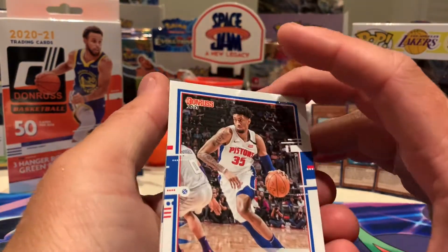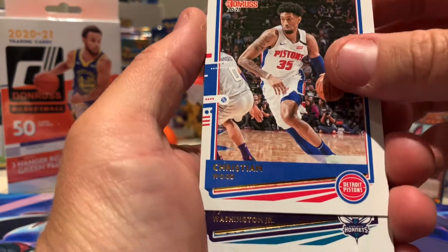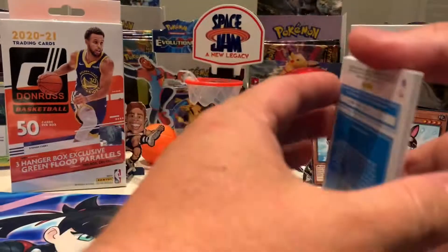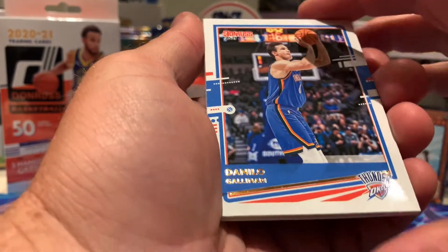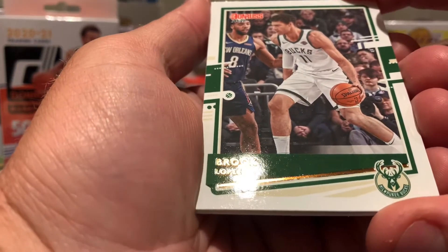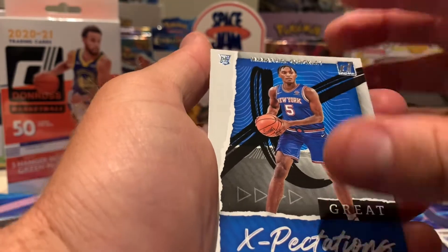You like the Donruss, don't you? I do — it's just a good time as well, mate, and a reasonable price. Christian Wood, PJ Washington Jr — nice card. Marquis whatever, Demilo, Galliano, Brooke Lopez. Great Expectations — we got ourselves a rookie card of Emmanuel Quickly!